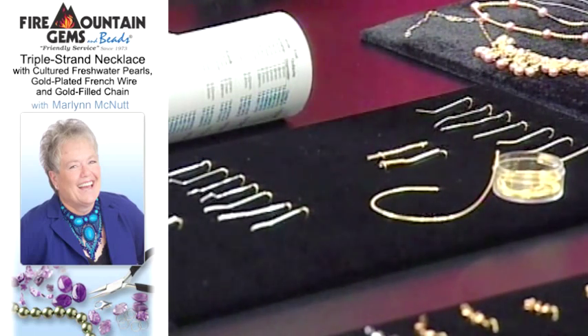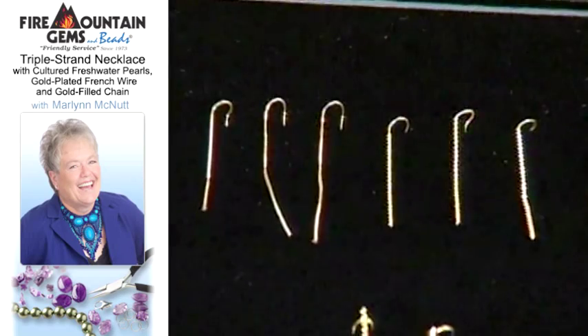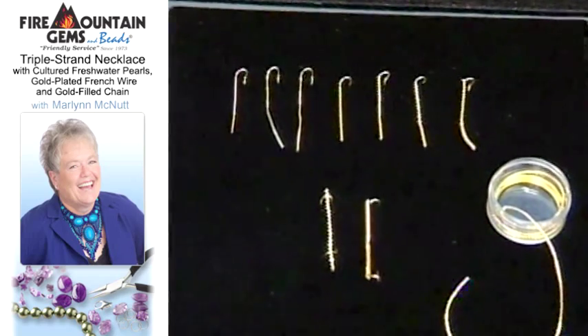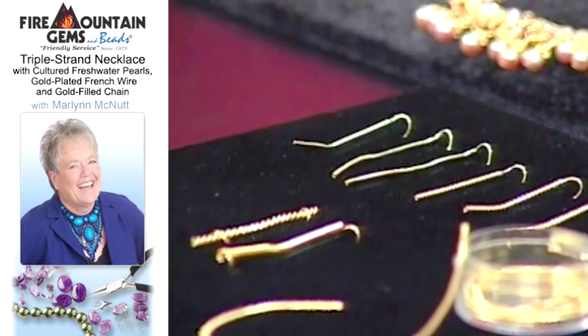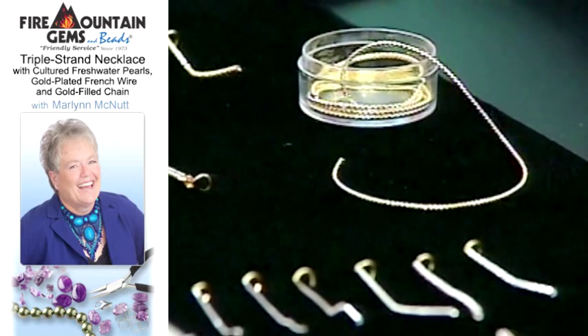What would be the purpose of using something like this? French wire is used basically for two different purposes. One is that it keeps your stringing material from being abrasive against metal like beads or the clasp. But then it also covers your finishing material so that it blends in with your clasp. So you could use any color of cord that you wanted to, because you can put that over it.